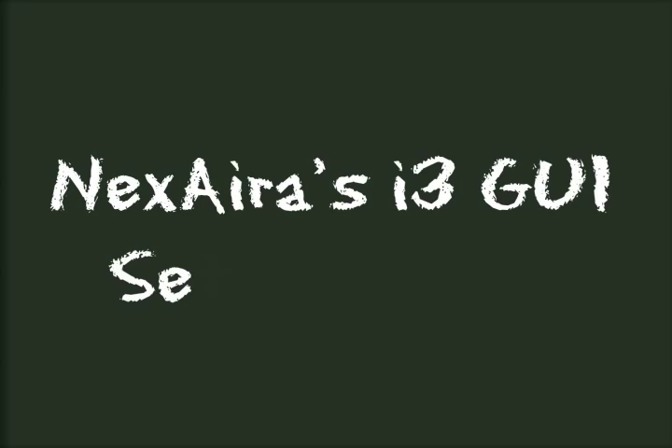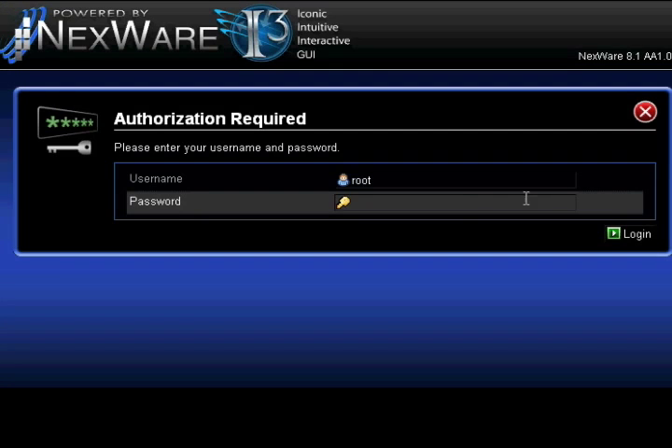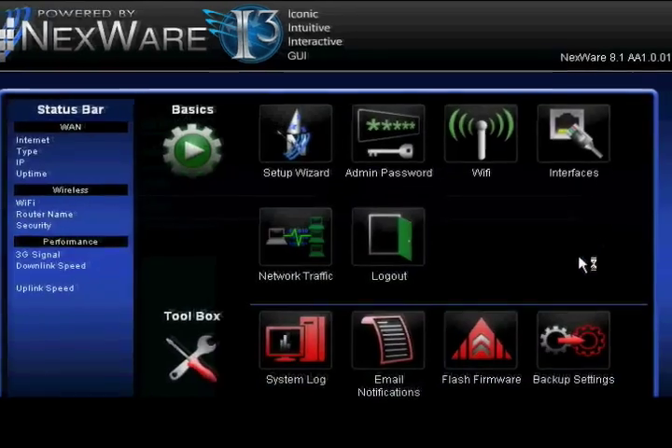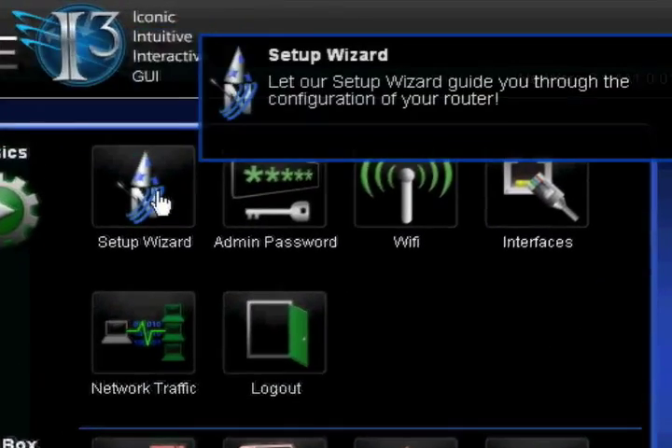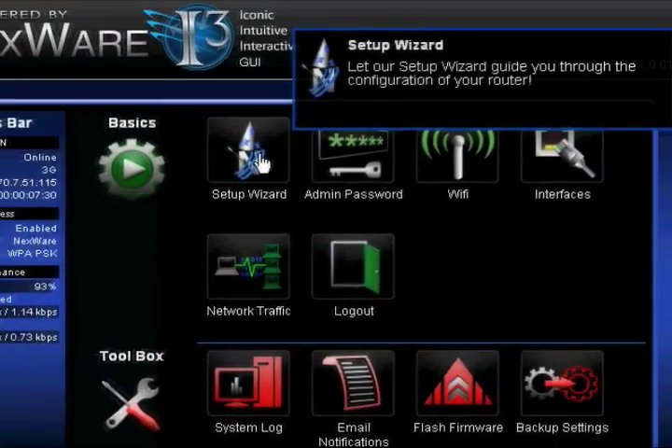Today we are going to walk through how to set up your router using a 3G card in Nexera's i3 GUI. First, log into the GUI. The default password is admin. Notice the rollover tooltips — these will help you further understand what each icon does.